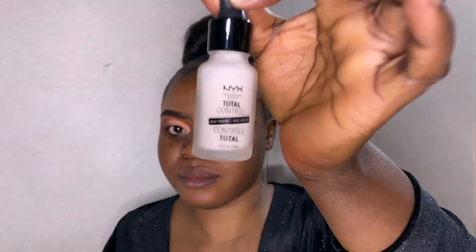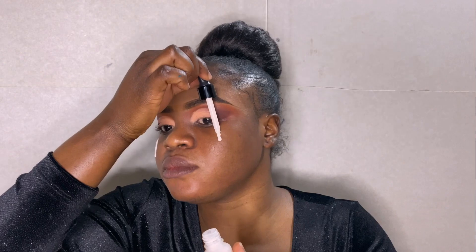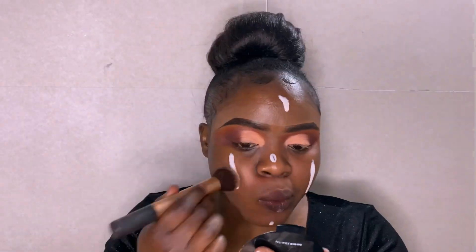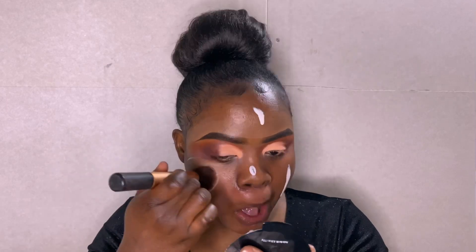I'm using Total Dot primer for my face primer. This primer is very nice — it controls oil and it's very soft on the skin. I'm taking a little on my face and applying it so it sinks into the skin.